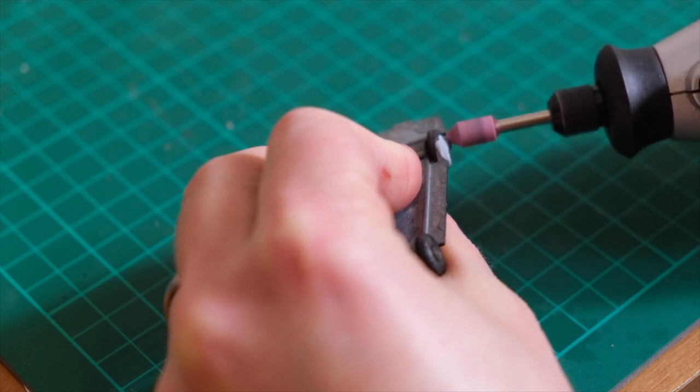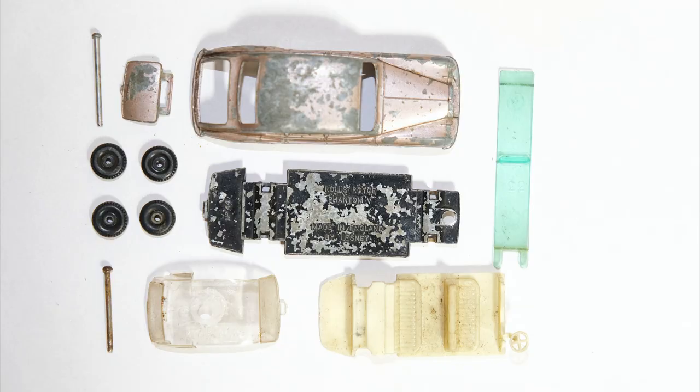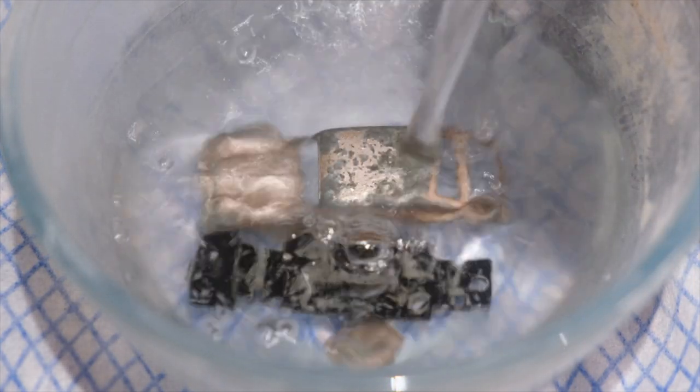After drilling off the base, threading the post and removing the wheels, here are all the component pieces. Now the base, body and boot lid are prepped for paint removal using caustic soda.